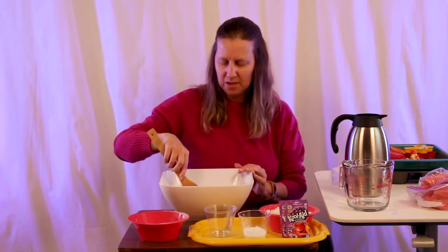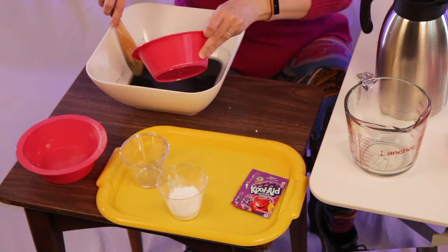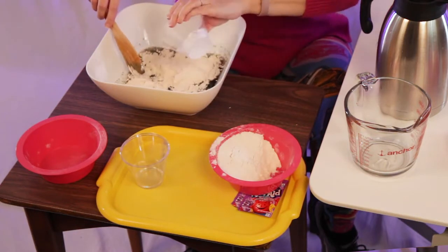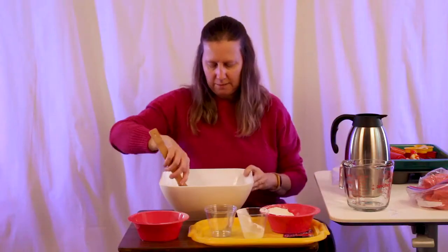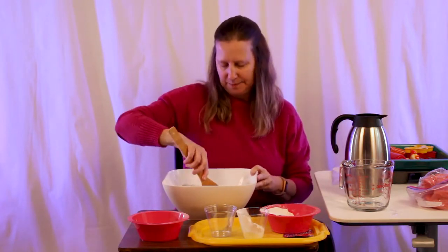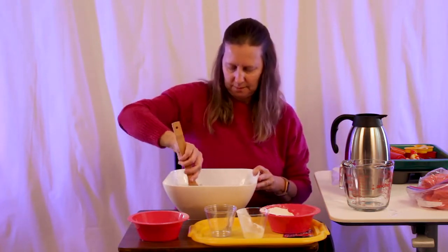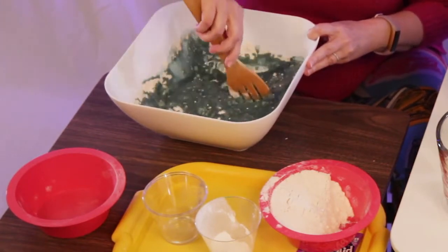So that's pretty well dissolved. Now we're going to add the flour a little at a time, and a little bit of cream of tartar, and mix that in. It doesn't get tough to mix until almost everything is in there.